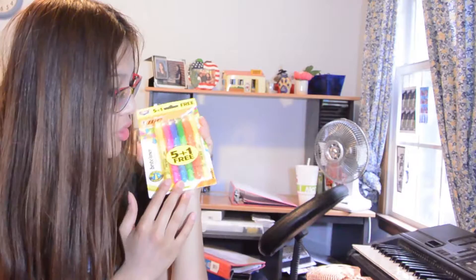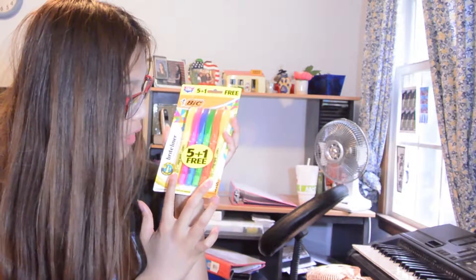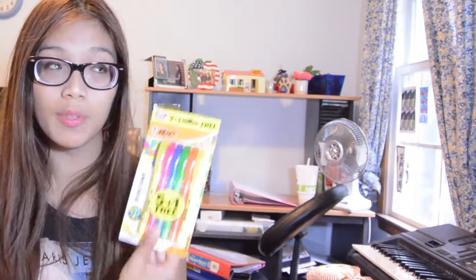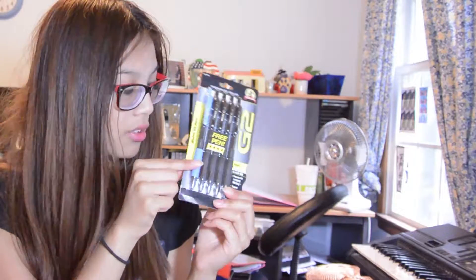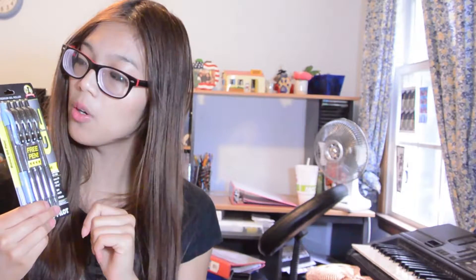Does my voice sound deep? I think I have a cold. BIC highlighter — just something that does a job. I pretty much prefer these two more than all the others, but here is the pack I got — some highlighters to highlight notes. I always buy this brand — the G2 fine point pen. I always buy this one because it's really great to write with, and the ink bleeds sometimes but not all the time.